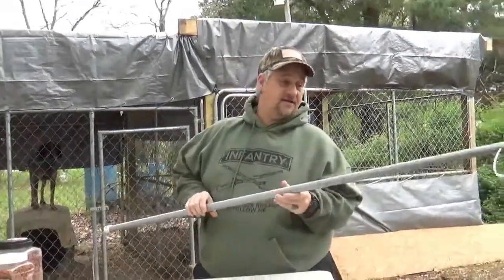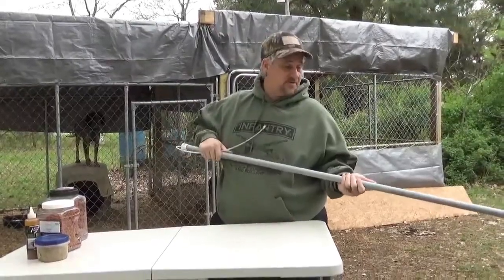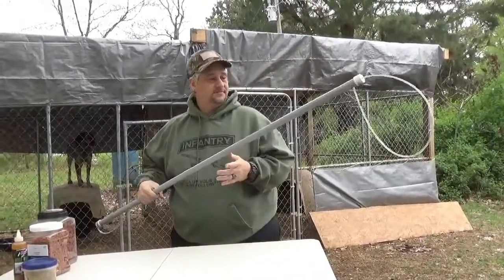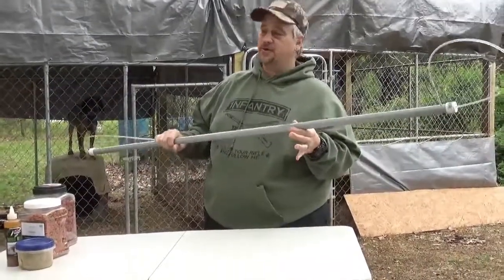These things are handy. You get a non-target animal in your traps, you need to get them out. If you do much trapping, spend much time on a trap line, you already know how to use one. Dog catchers, animal catchers have been using these devices forever. But I'm going to show you how to make one.